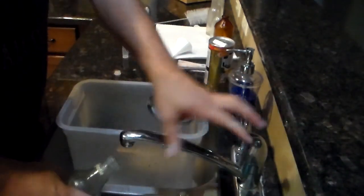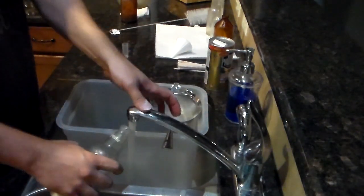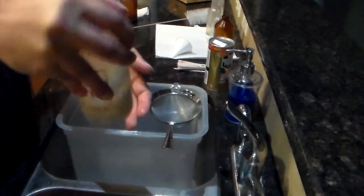Now I'll add a little hot water — just a bit, it'll make it slurry. Keep it on the cool side of boiling.